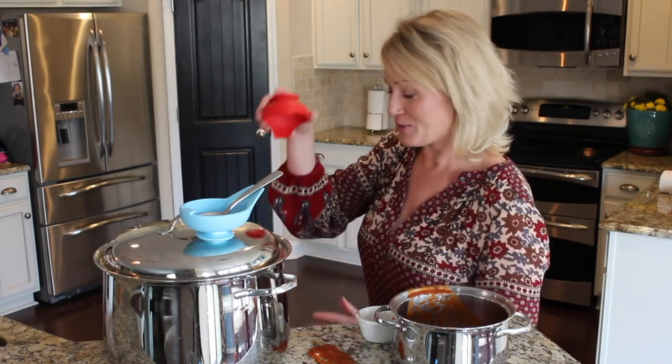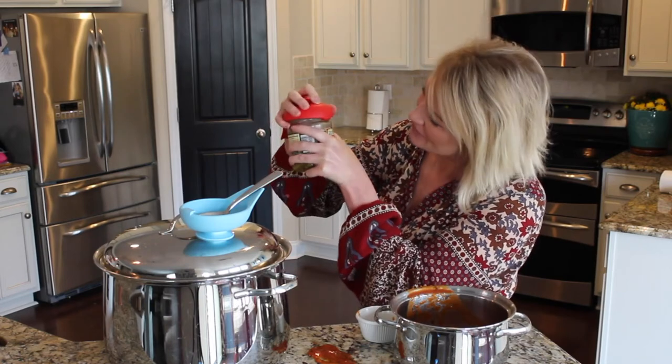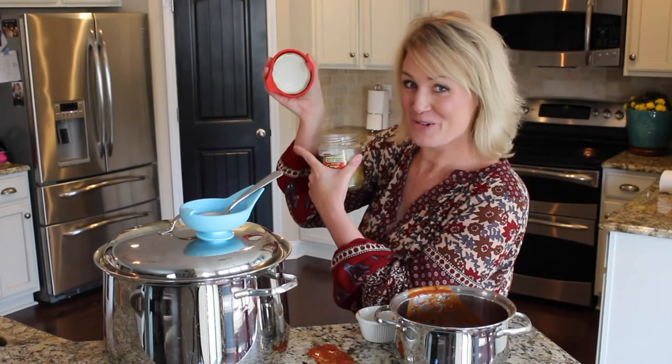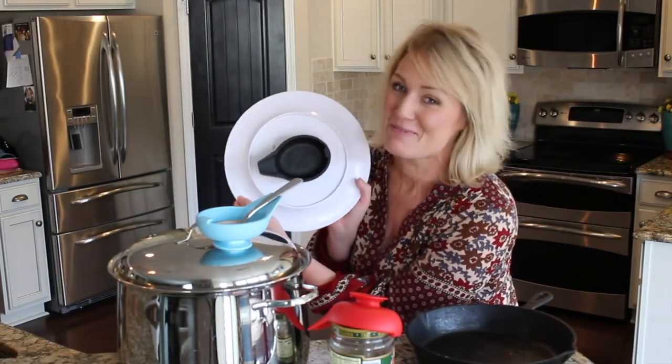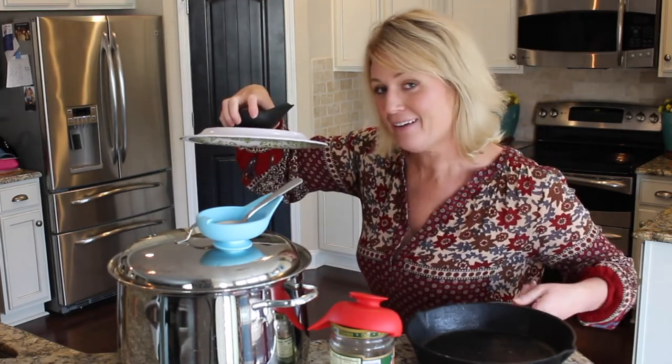flip it over, it provides grip to help you open jars — cool, right? But that's not all. You can suction the bottom of a plate and use it just like a lid when cooking food on a frying pan that usually wouldn't come with a lid.